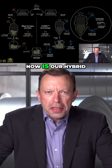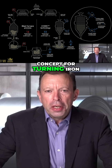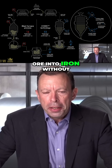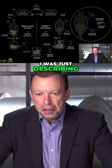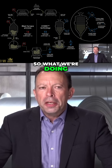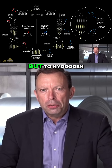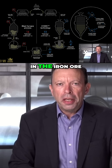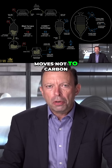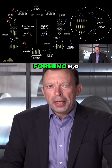What you're looking at now is our hybrid concept for turning iron ore into iron without those CO2 emissions. What we're doing is exposing iron ore not to carbon, but to hydrogen. What happens then is that the oxygen in the iron ore moves not to carbon, forming CO2, but to hydrogen, forming H2O.